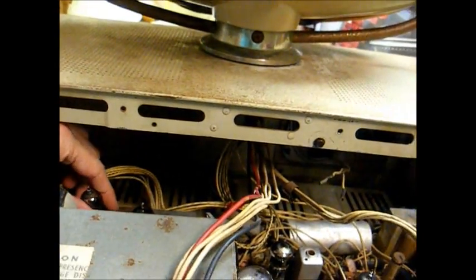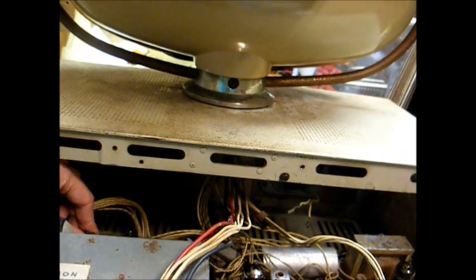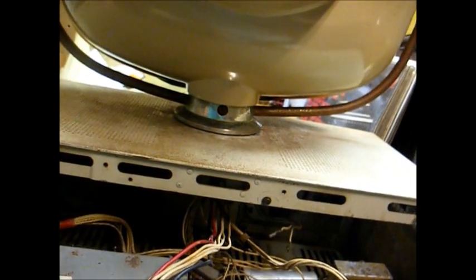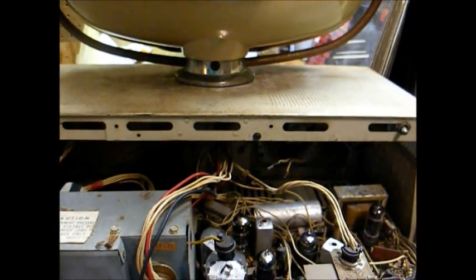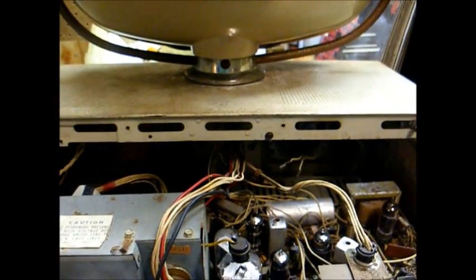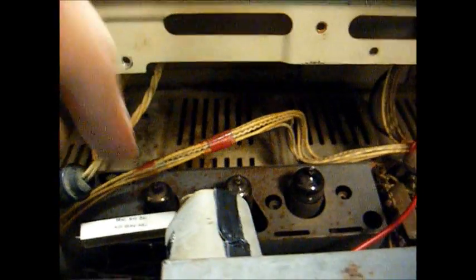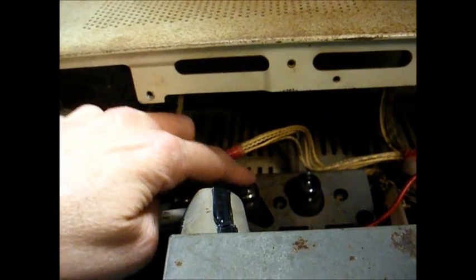Another couple of common problems with these are crappy tube sockets that don't make contact — you might remember the video that Shango did on this subject — and also bad connections on the PC board. That's really about all the common problems on these. Once you fix all of those things I mentioned, it'll probably fire up and work for you. And this first 6DE6 also shows some grid leakage — you might want to replace both of them.